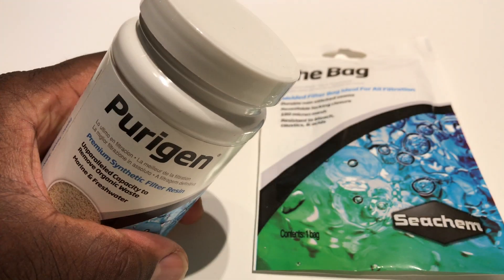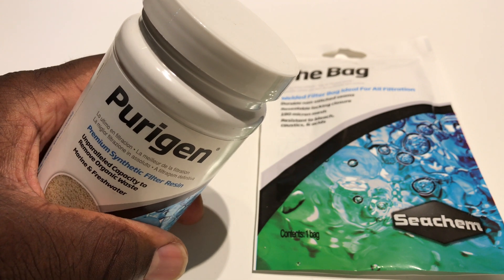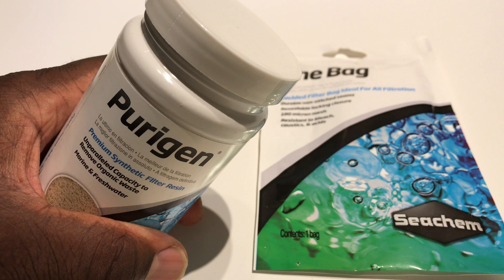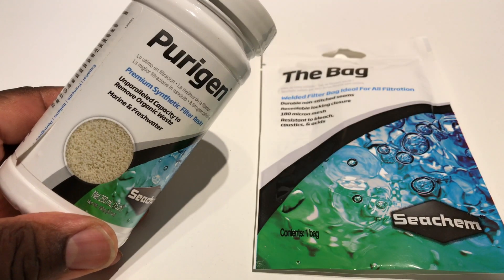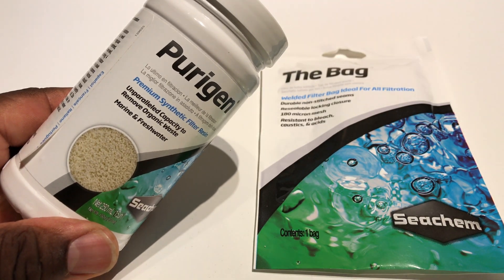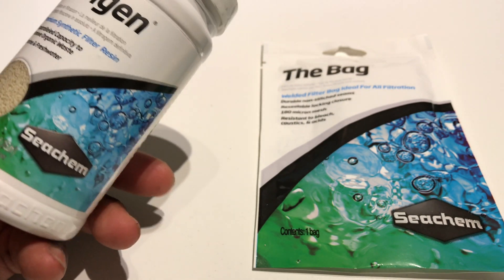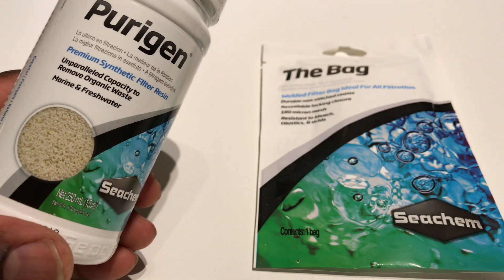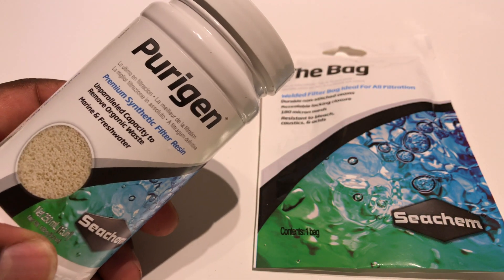Let's get started. Hello. Today I'm going to be looking at Purigen. This is a product by Seachem. I would best describe it as a replacement for carbon.